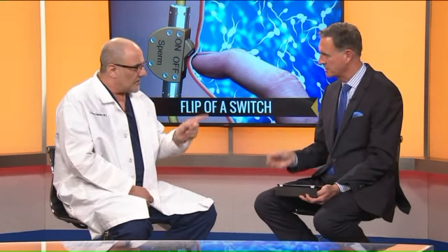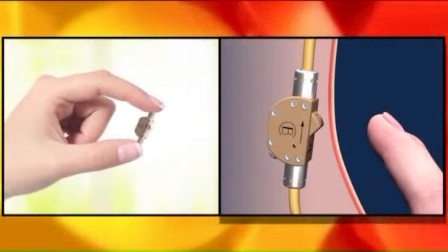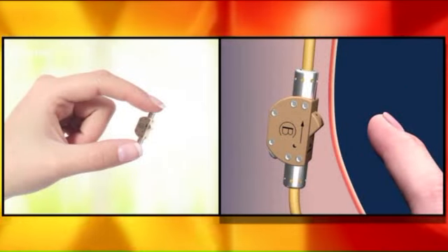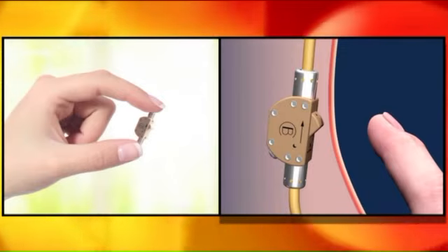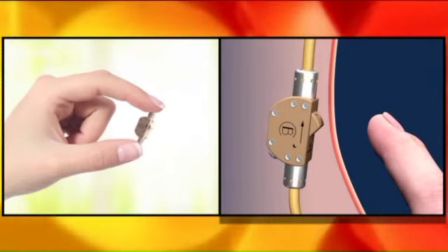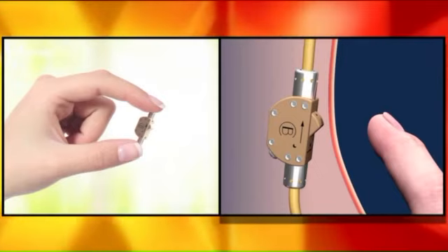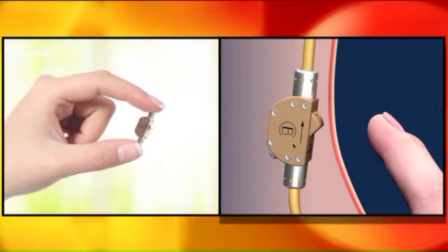It's a surgical procedure — literally a switch underneath the skin near the scrotum where the testicles are. There are two vas deferens tubes that bring sperm from the testicles to the outside world, so you actually need two switches — one for each tube.